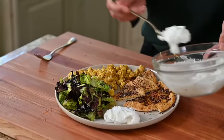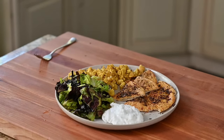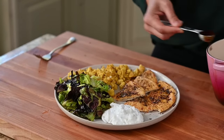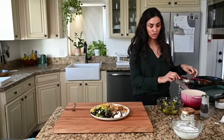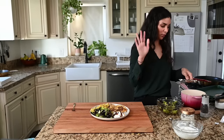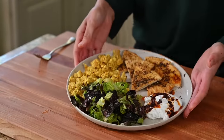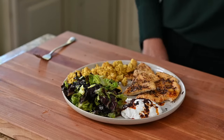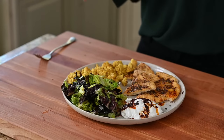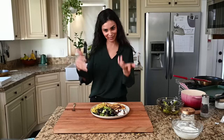I wish you guys could participate virtually, but you can make this recipe at home now. Max has very high standards for food but never cooks — he gets the best of both worlds: he gets to eat incredible food and never has to cook, though he does do the dishes, so he does his part.